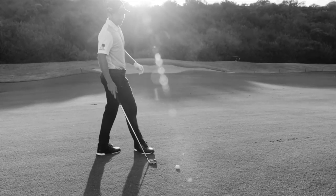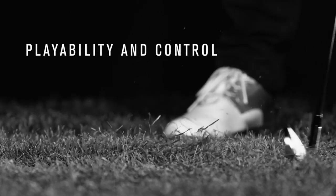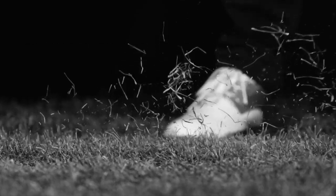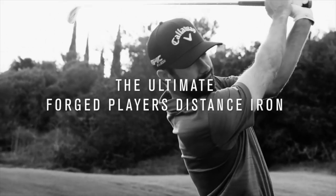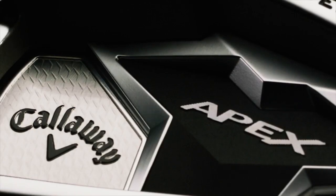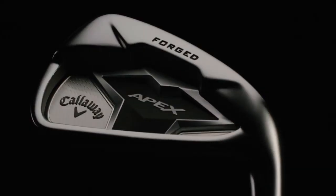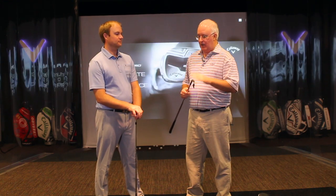There's a lot of technology built into these clubs. Specifically the Apex could be considered the father of the players distance iron, which has now become a huge category in golf. For a club that goes this far and this straight, it's a true carbon steel forging — not just a forged faceplate — and the feel on this as well as the Apex Pro was just tremendous.